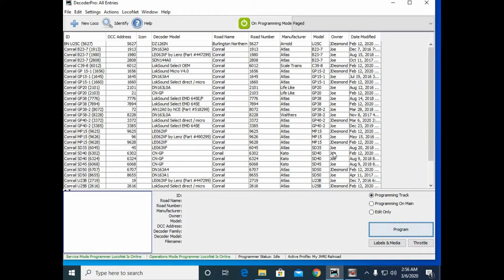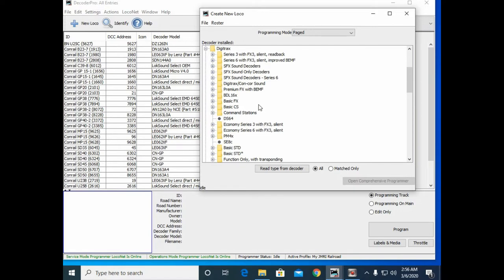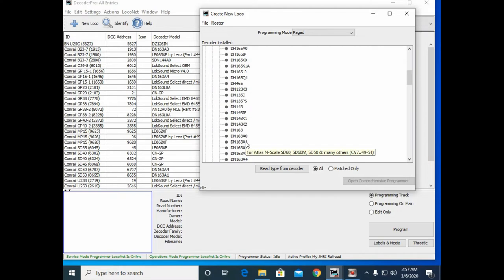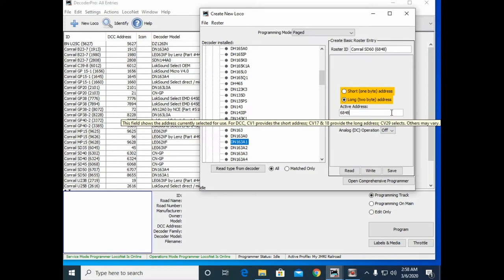Now we're going to show you how to program a locomotive using JMRI. First thing, I have 6848 on the programming track. Make sure you select programming track, and we're going to click New Loco. We need to scroll down and find our decoder — it's a Digitrax. So I found my decoder, the DN163A1. I'm going to select that, and the new loco entry is going to be Conrail SD60 number 6848. We'll use the long address, 6848.